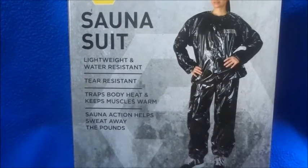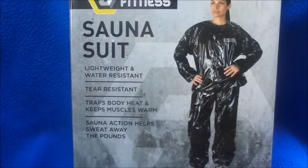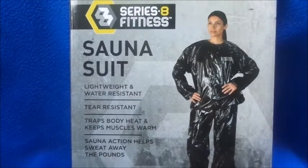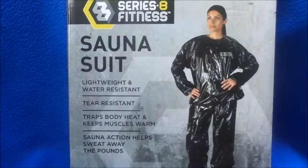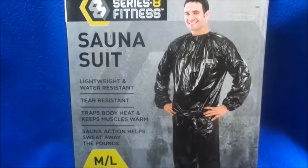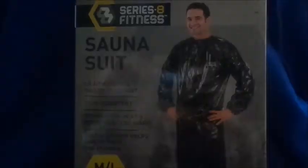I'll come back and show you guys the results, so just stay tuned for that. Again, this is the 8 Series Fitness suit from Five Below, and it actually does look like a trash bag on this man.